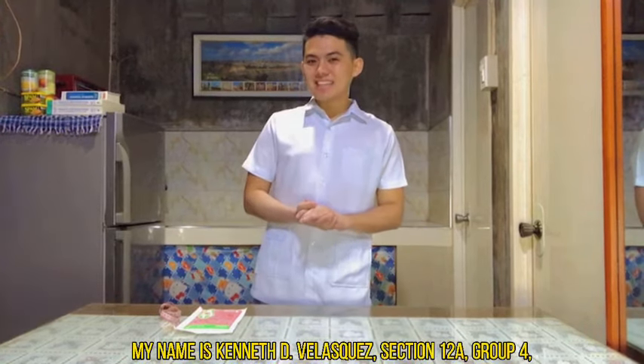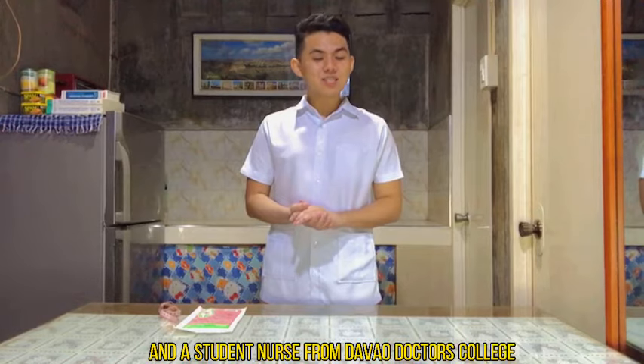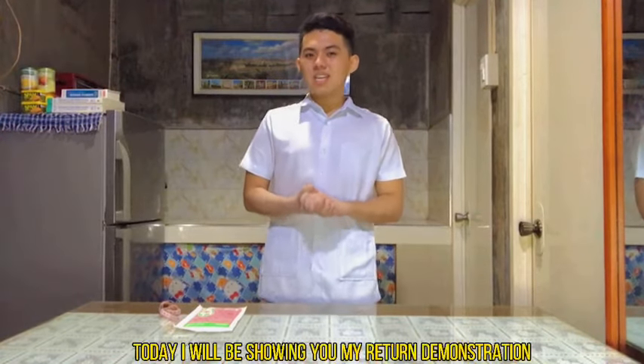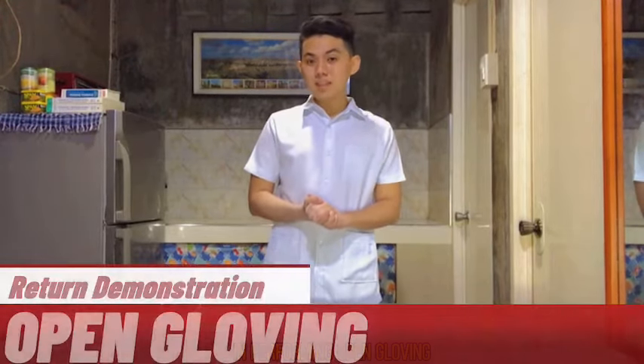Good day everyone, my name is Kenneth V. Velasquez, Section 12A, Group 4, and a student nurse from Davao Doctors College. Today, I will be showing you my return demonstration in performing open gloving.